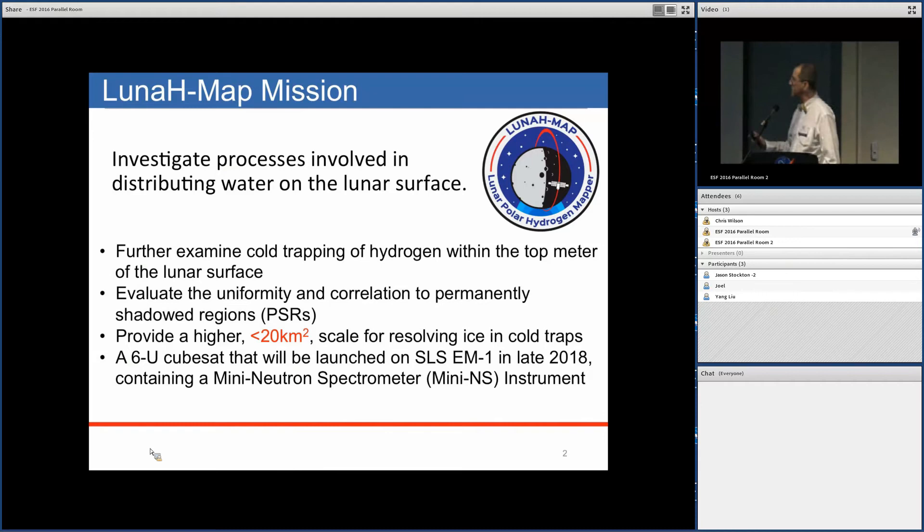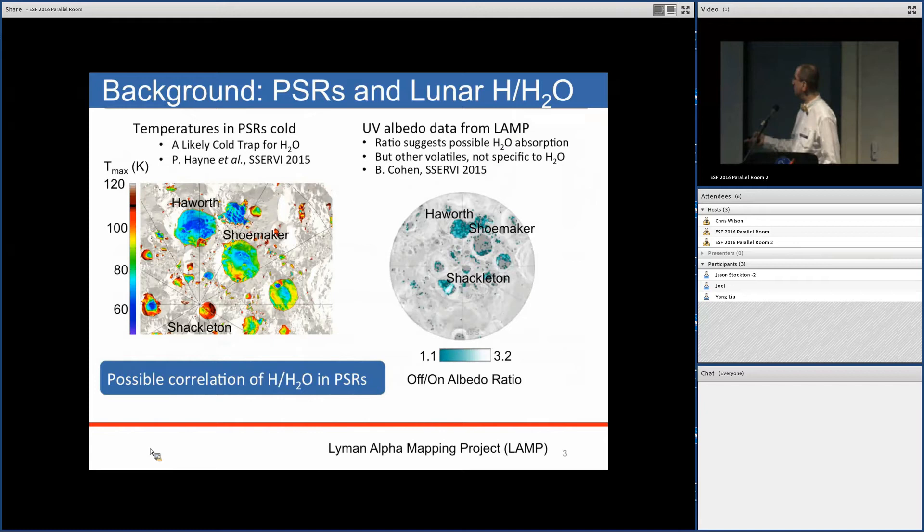The Lunar HMAP is a 6U CubeSat, which will be launched in 2028.